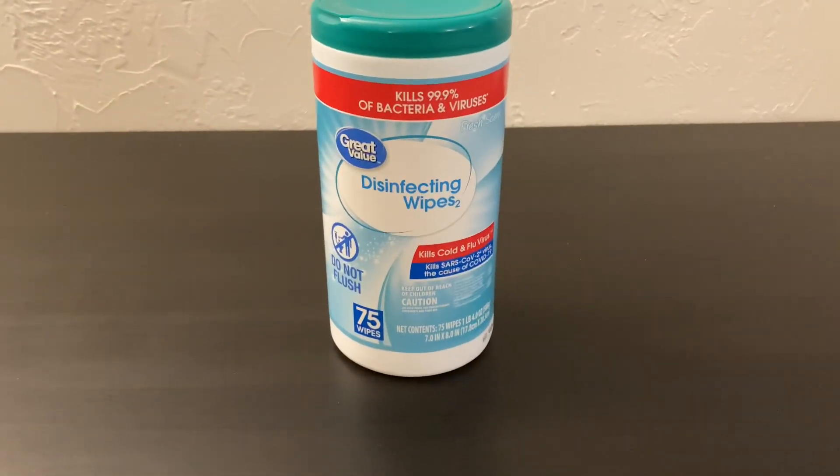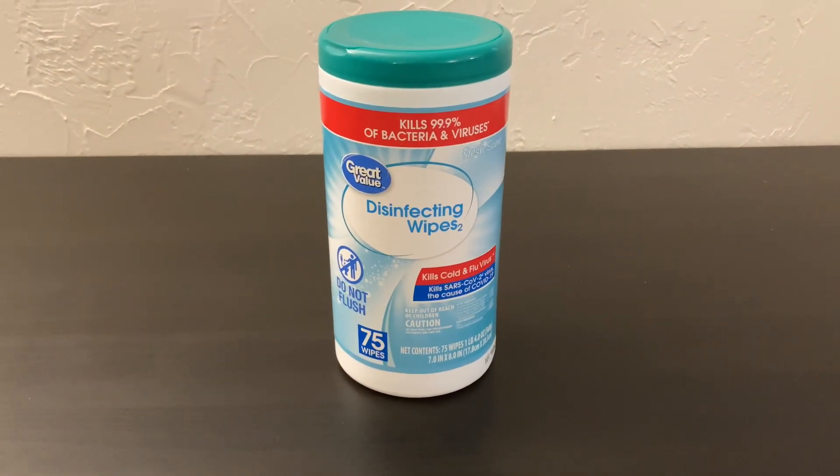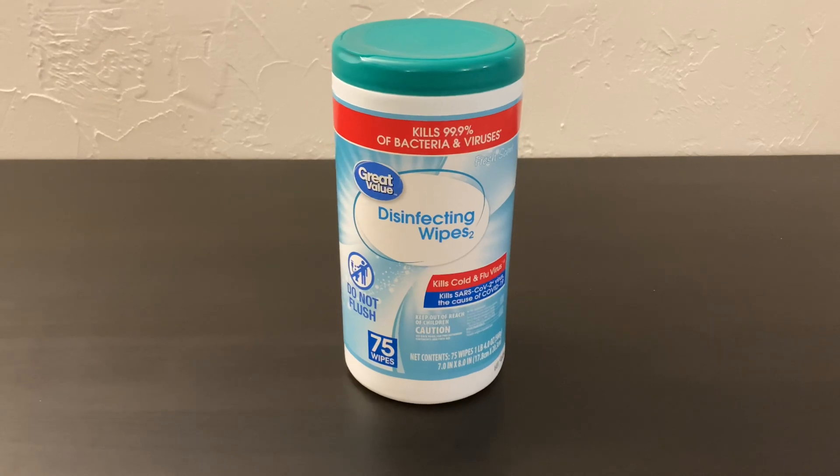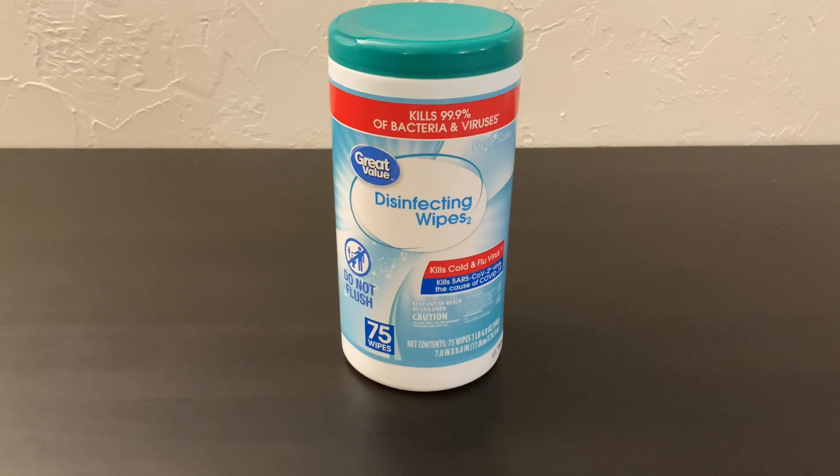These wipes are about $3.48 for 75 of them, and Clorox right now is around $6 for 80 of them. So these are a pretty hefty discount if you are on a budget.